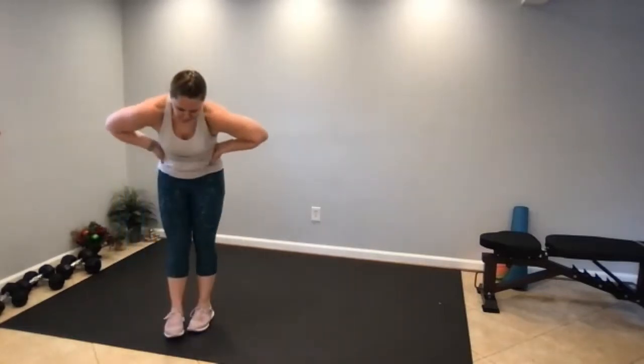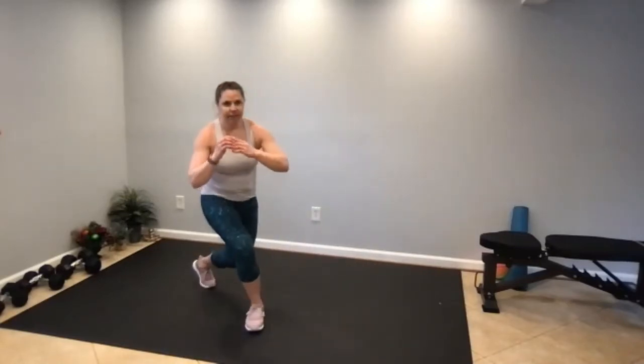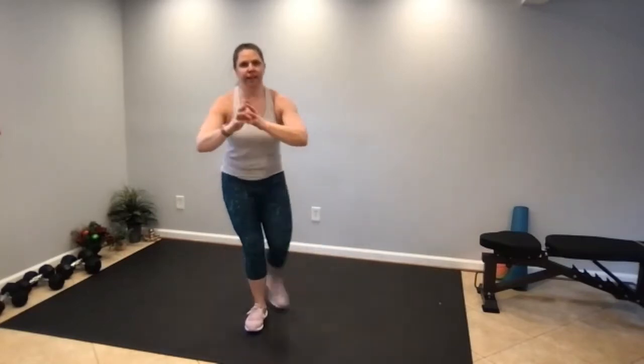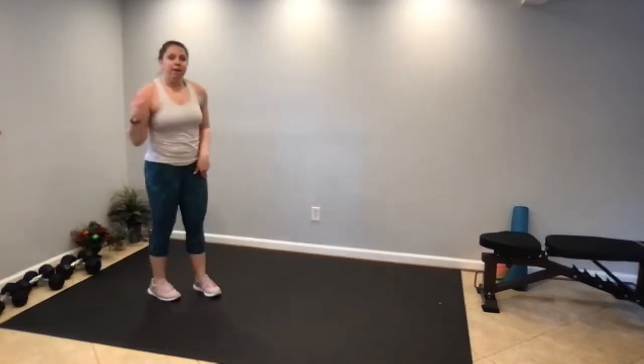Block four: curtsy lunge, reverse lunge, curtsy lunge, feet together, switch sides. Curtsy — straight back — reverse, diagonal for that curtsy, and come back to center. If you'd like, you can hold one weight in each hand. And then 20 mountain climbers.